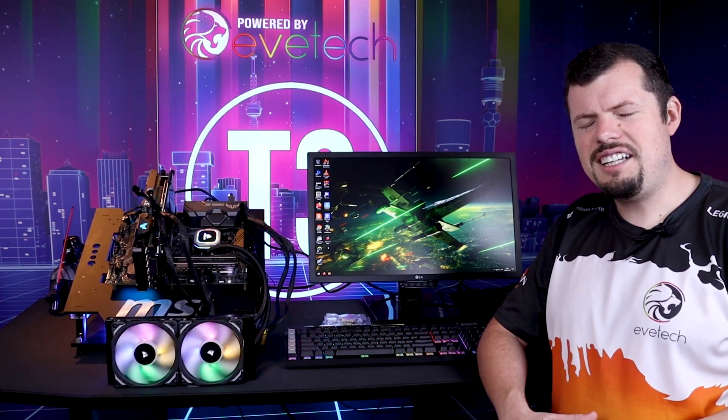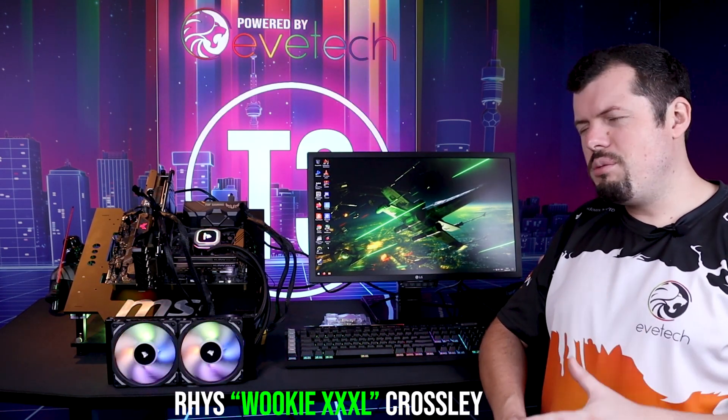Good afternoon, welcome to Turbo Tortoise Tech. If you're new here, my name is Rhys Fourpiece from KFC or Wookiee XXXL, whichever you prefer.